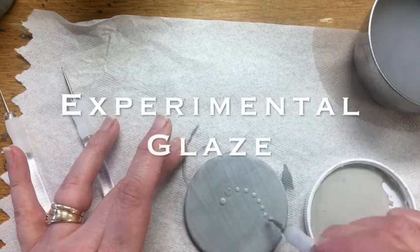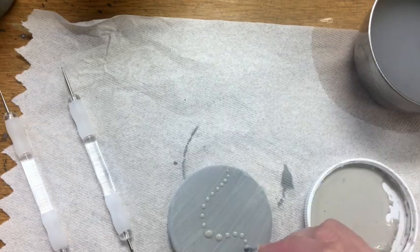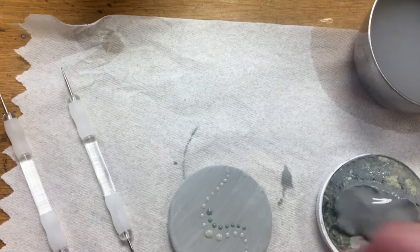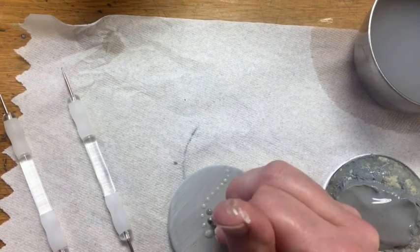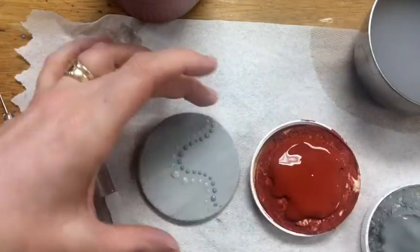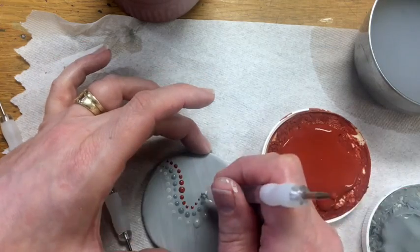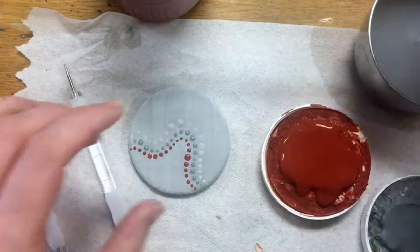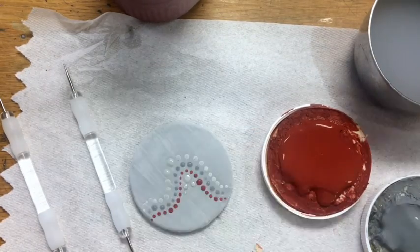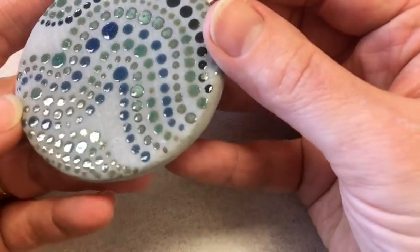The last glaze technique I want you to try is to experiment — look up a technique I haven't taught you and try it, or make up one of your own. Here I'm using a technique I've seen done elsewhere: I underglazed my tile with gray underglaze, which will fire to a matte finish, and then I'm using a variety of overglaze colors and a ball-ended tool to apply little dots onto my piece. I'm pretty excited to see how this one comes out. Make sure whenever you're done doing any of your glazes, the first thing you do is write down your glaze information in your glaze notes.